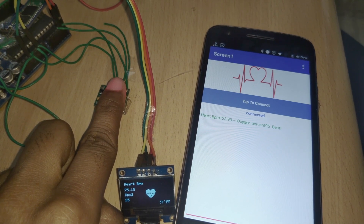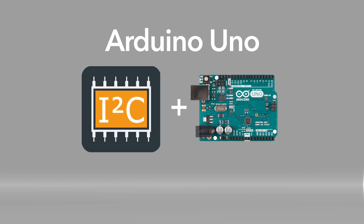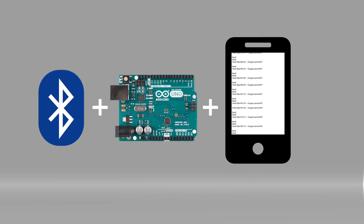We will learn a lot of things from this project: what Arduino Uno is and how to use it, how we can use I2C devices with Arduino, how we can make an app that automatically stores sensor data in the form of text, and how we can establish a Bluetooth connection between Arduino and smartphones.